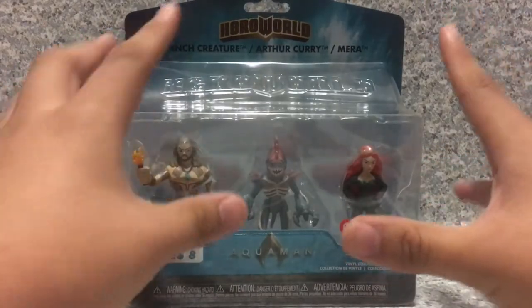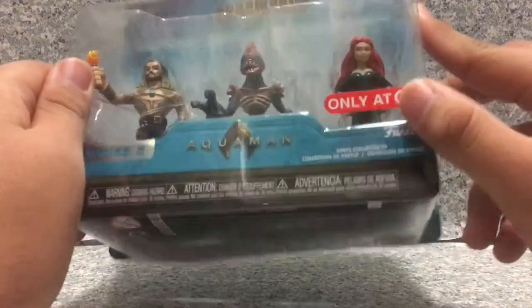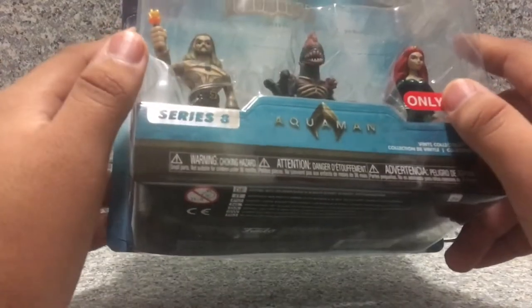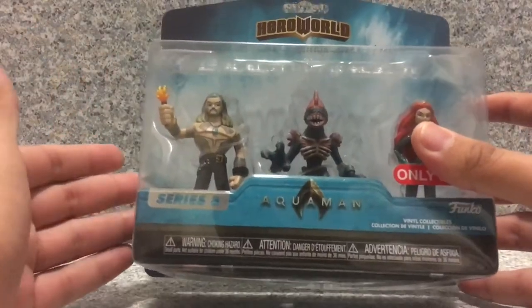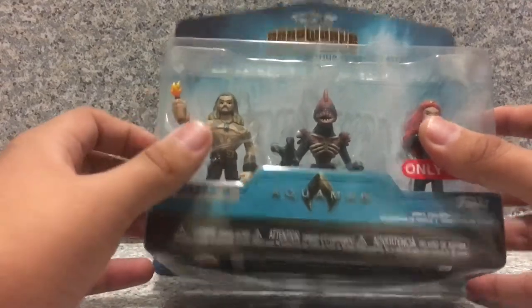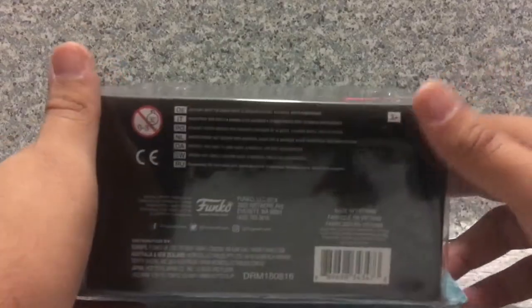So let's take a look at the packaging. In the packaging you get the Hero World logo here that features the names of the characters. You get the window that exposes the characters, and it is a Target exclusive which is a different kind of logo. And it's from series 8 — I have no idea if there are other series 8 Aquaman figures. You also get the Aquaman logo, final collectibles, Funko, a warning choking hazard with no small parts listed. On the bottom there's some legal info and it's recommended for ages 3 plus.